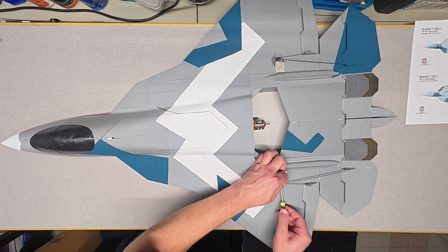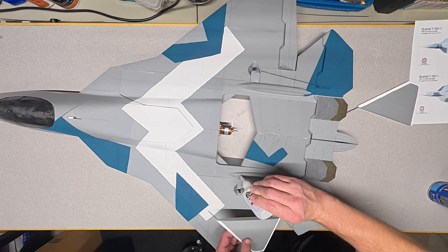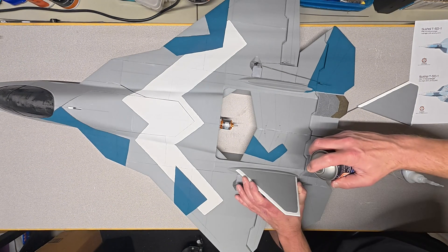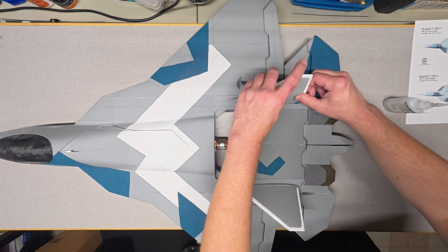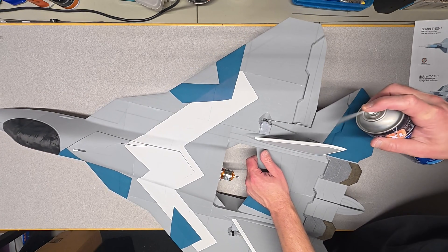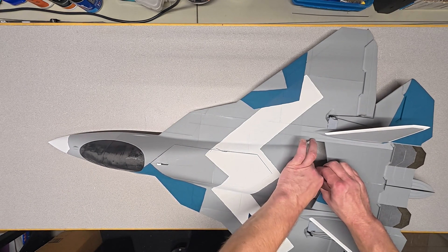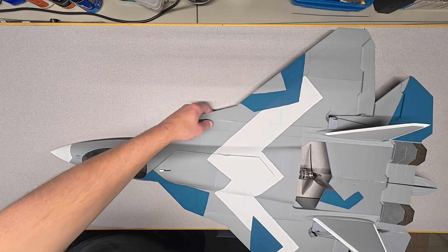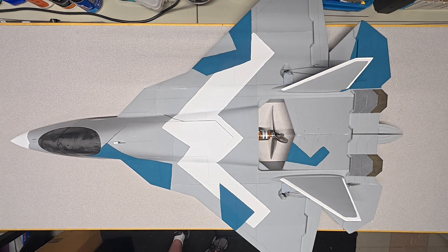Unfortunately, 3D printed airplanes don't last nearly as long as you'd like them to. Once you're happy with your paint scheme, go ahead and install the vertical fins. You can use a short piece of wire to help align the fins. Go ahead and install your prop. If your motor is spinning in the wrong direction, make sure your prop is extra tight. And that officially completes our build — let's take it out to the field and have some fun.